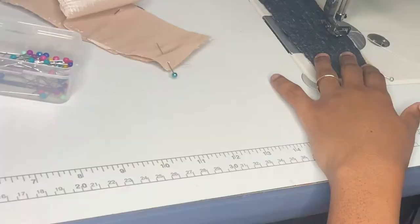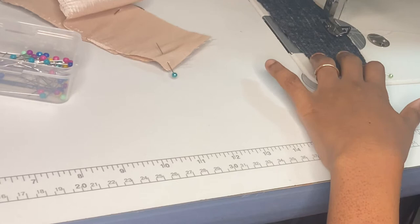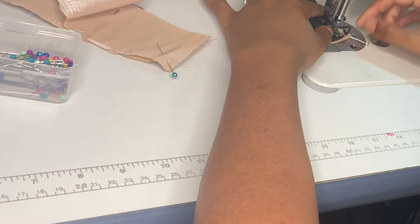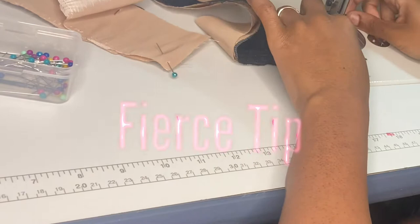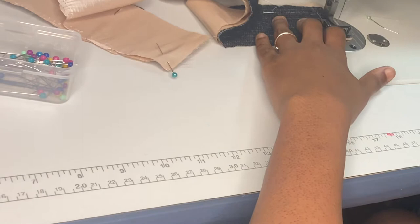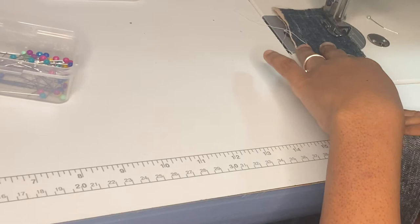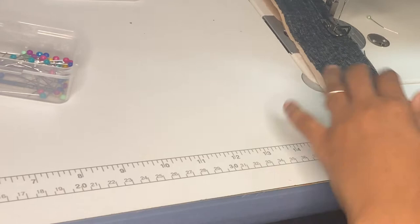On one side, starting where I did my five-inch mark, I'm going to sew down to a half-inch away from the end, then pivot, pivot again, and sew down the entire length of my strip. Fierce tip: if you're sewing two pieces of fabric together and one is stretch and one is non-stretch, you always want to sew with the non-stretch fabric on top. Your feed dogs will grab and distribute the stretch fabric underneath evenly — otherwise it gets bunched up and you get puckers. This taffeta did have a slight stretch to it, so I wanted it to lay flat and be neat and clean.